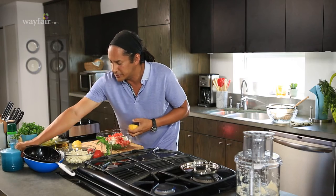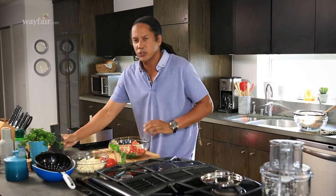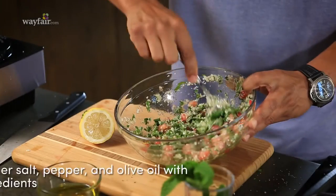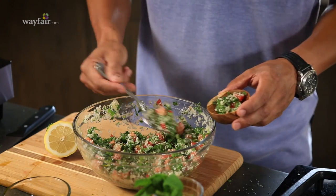A nice pinch of salt and a little black pepper. Then we're also going to add a little bit of extra virgin olive oil. Mix all your ingredients together very thoroughly — healthy, delicious, and just full of flavor. And it's good to go.